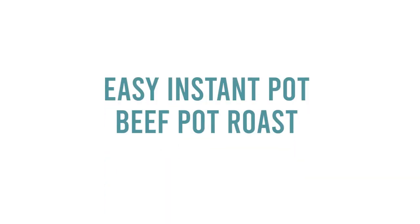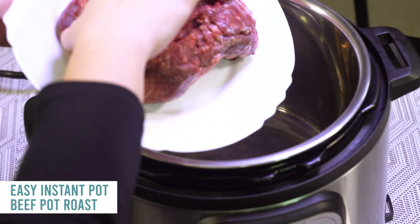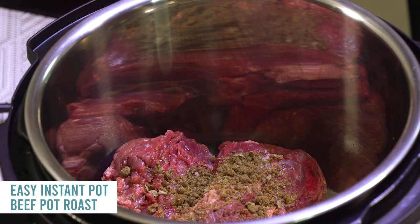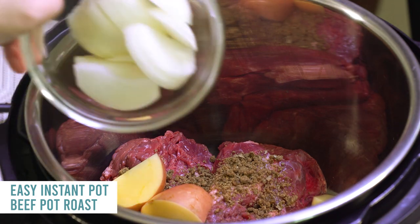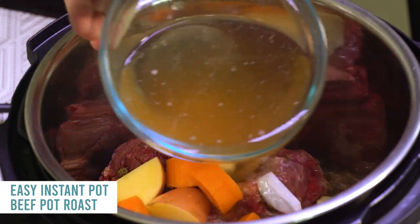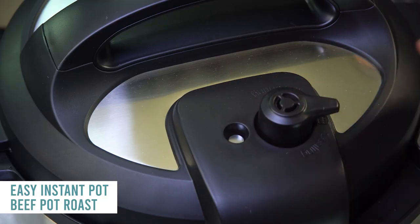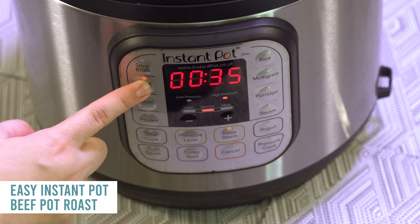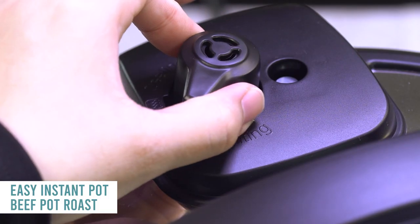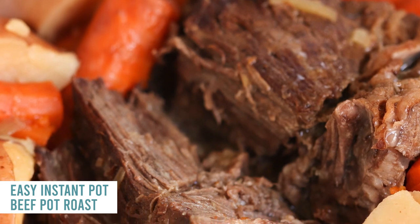The very last recipe is our easy instant pot pot roast. Start with a two-pound beef pot roast in the bottom of your instant pot. Add one packet of dry onion soup mix, about six red potatoes, one onion, five carrots all diced up, then two cups of beef broth — that's it. Put the lid on, turn the knob to sealing, not venting. Push the meat stew button or pressure cook manual and cook it for one hour. When done, you can let it release on its own or turn the knob — either works — and you have a perfect pot roast every single time.